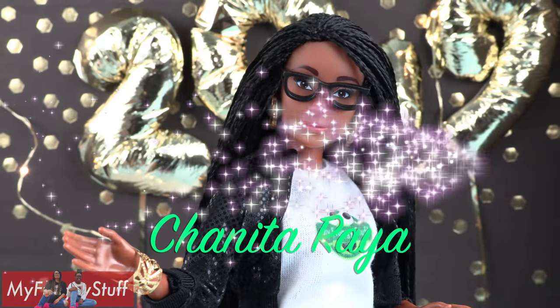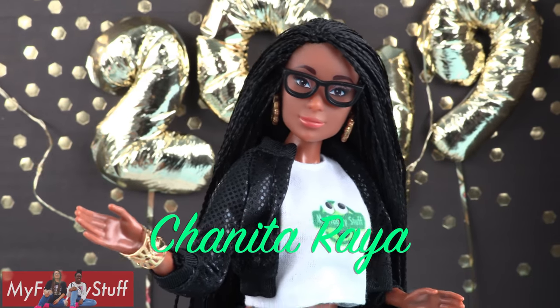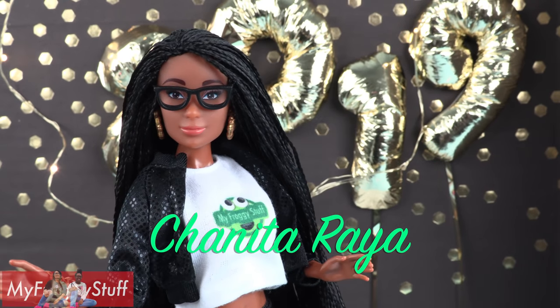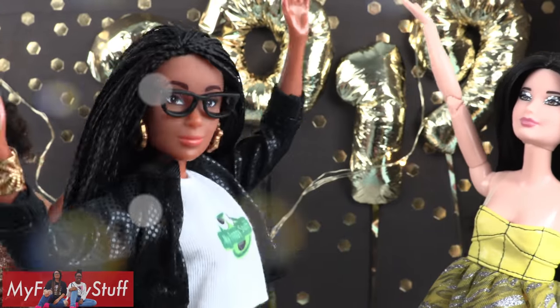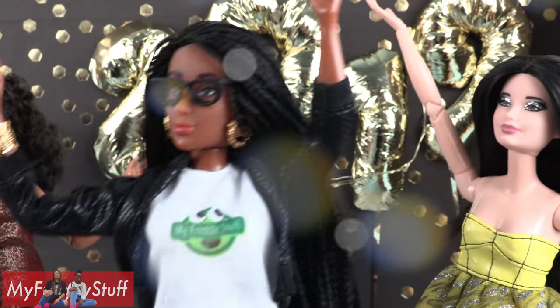We want to give a shout out to Chinita Raya — what's up! Now let's party like it's $19.99 — only in 2019!